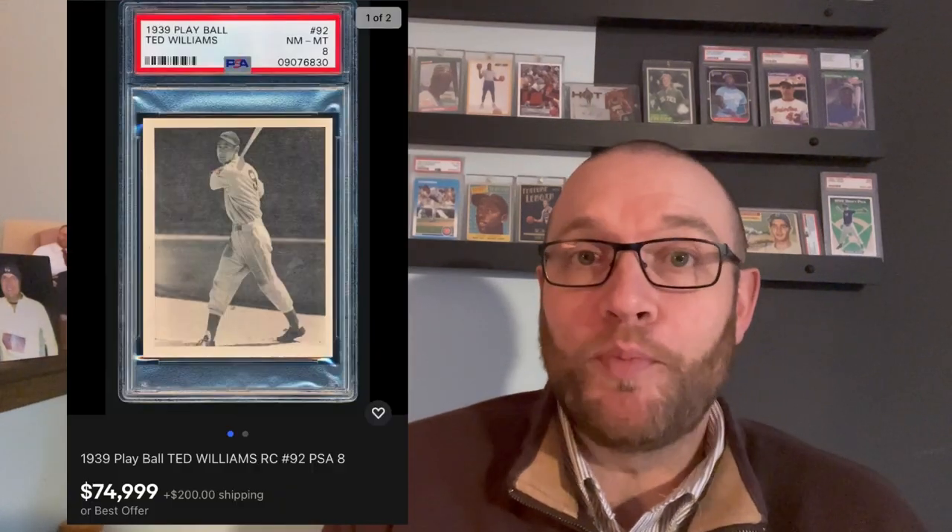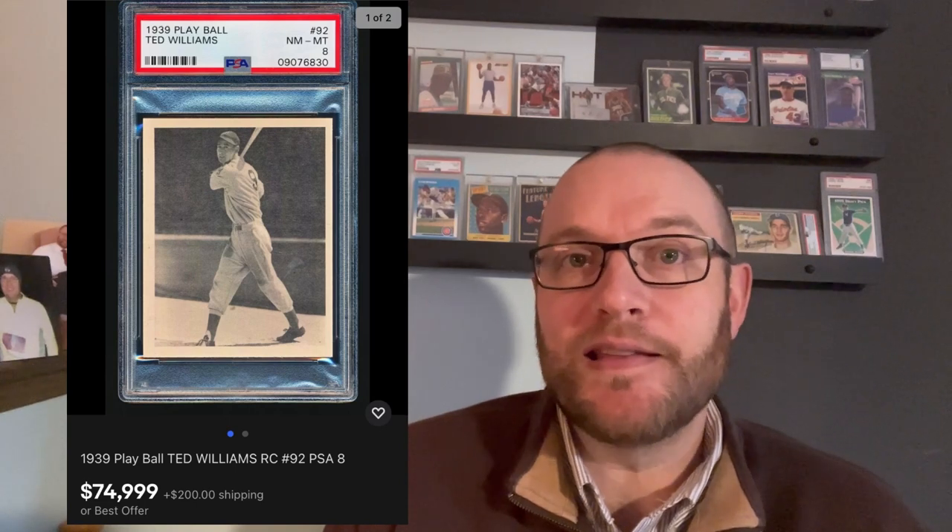The 1939 Playball set also has an early Joe DiMaggio. It's not his rookie, I don't believe, but it's a very early Joe DiMaggio, which is very, very highly desirable. And you can see the pictures were better than those in the Goudeys. So they kind of took off, and not very much longer did Bowman really take off — and Topps as well. I was just blown away by this Ted Williams PSA 8, priced probably appropriately, at least based on historical sales and what PSA says it should be valued at.